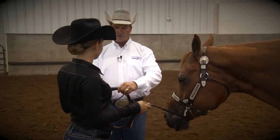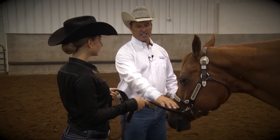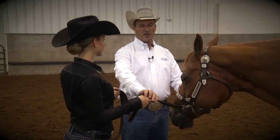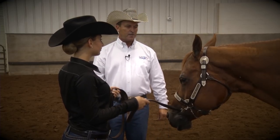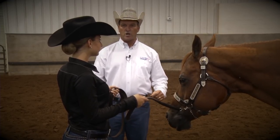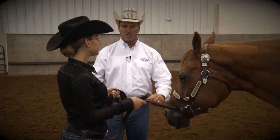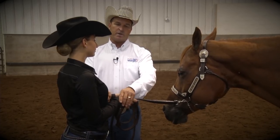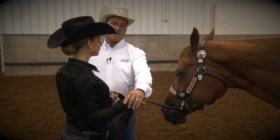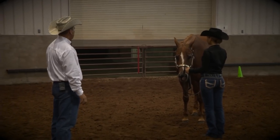It should be a longer lead shank — it shouldn't be real short. The distance between the halter and your right hand is just preference, just so you keep that angle towards your horse with your head up so you look confident. The more you bring your hands in closer together, the more you pinch your shoulders; the farther out you have your hands, it'll open up your chest and your shoulders. Just push back once and reset.